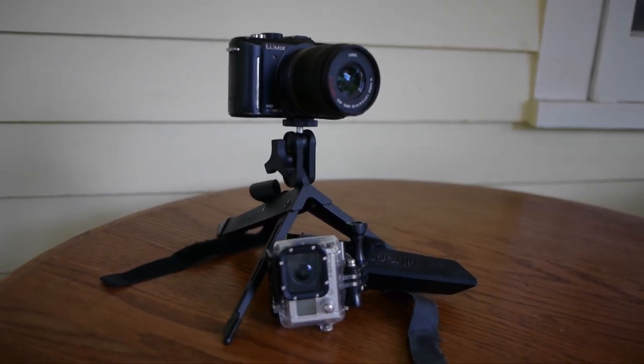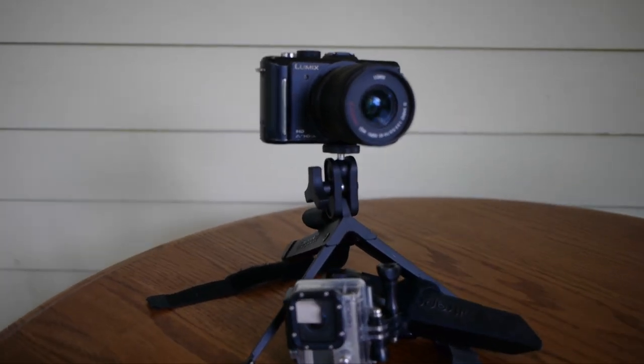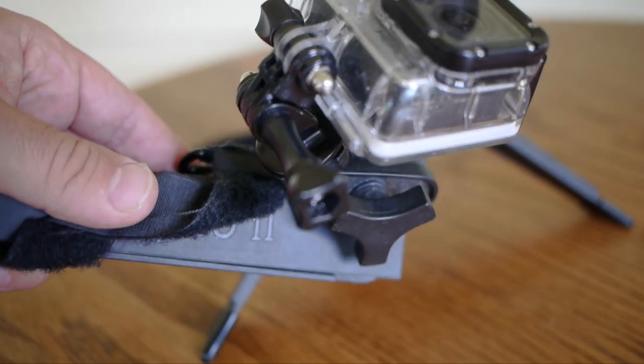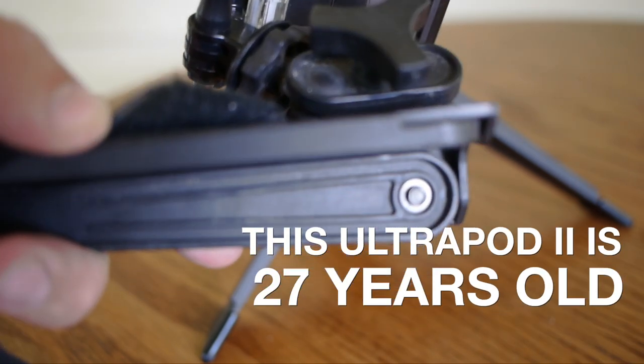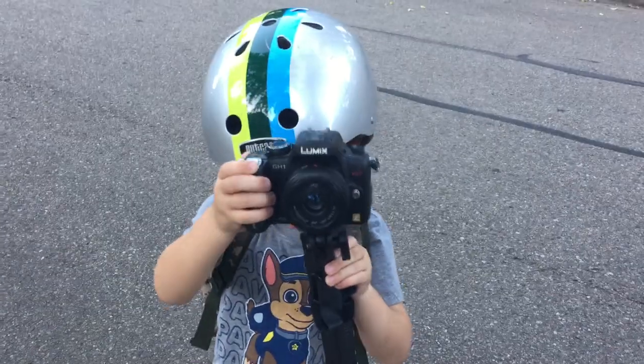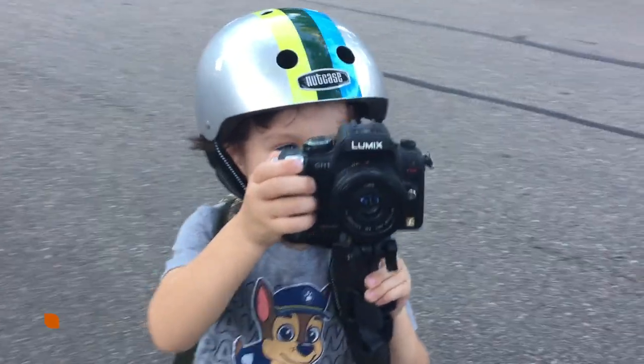Overall, it's great. It holds DSLRs, heavy camcorders, the GoPro, iPhone — and it's not often in the camera world that you get something that will last 27 years. I'm sure I'll be able to give it to this guy when he's ready to use it.